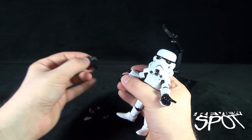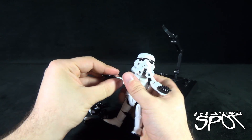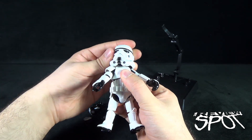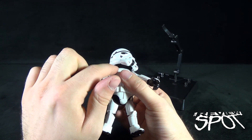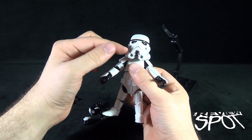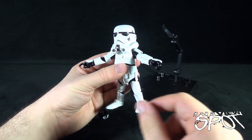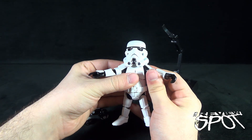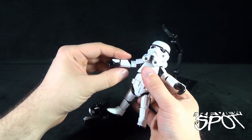Looking at the articulation in detail — the hands swap easily by pegging in place. The head has a ball joint that sits in a top socket: the socket swivels, and the ball joint allows movement up and down and left and right. The arms hinge outward, and because the shoulder plates are hinged independently, moving the arms doesn't limit their range — you can still move them forward and back without restriction from the shoulder pads.